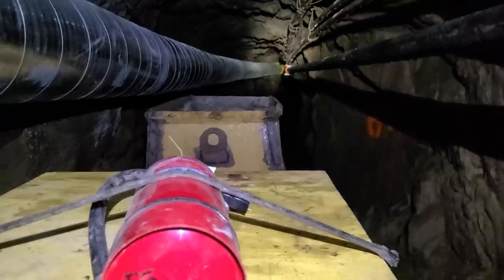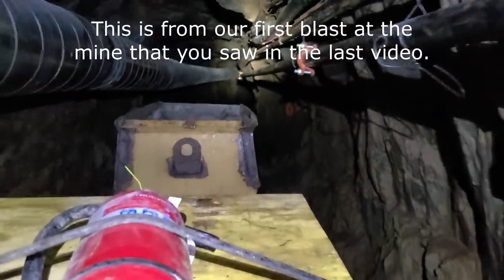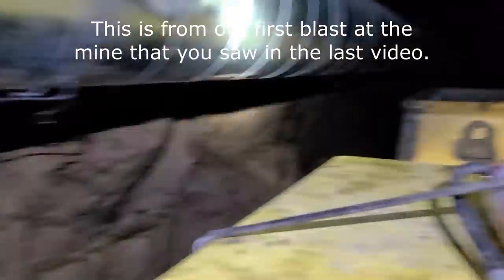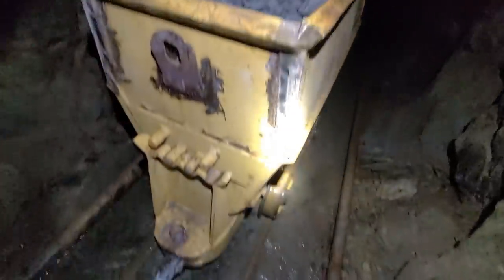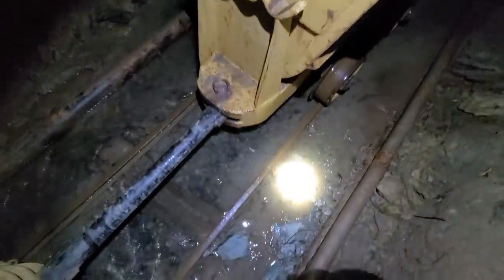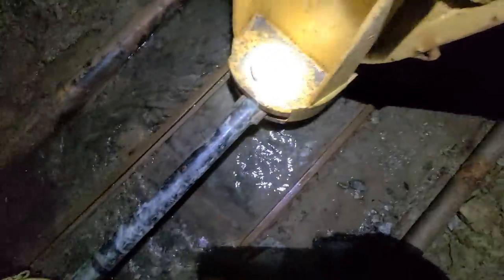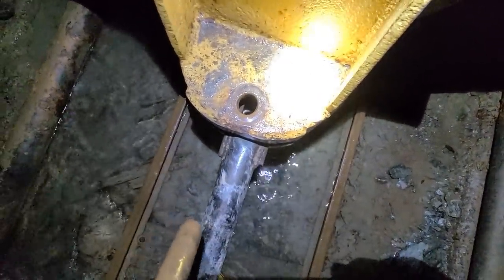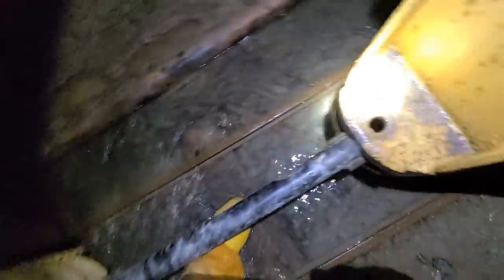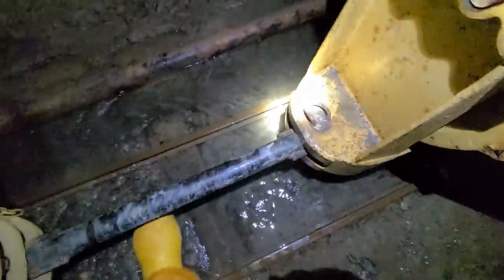This is it — first load of muck rolling out. You can see I'm taking another load of waste rock out, and something I wanted to show you and neglected to show you before is how we connect cars, and it's really simple. We have this bar here and these pins which lift in and out. So now if I were to pull the trammer forward, the bar would simply pull away from the car and it would be separated.